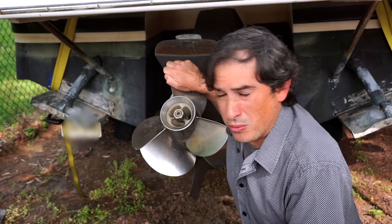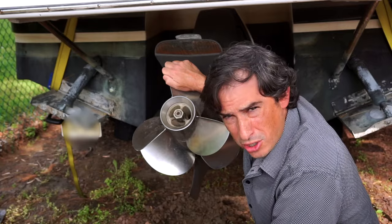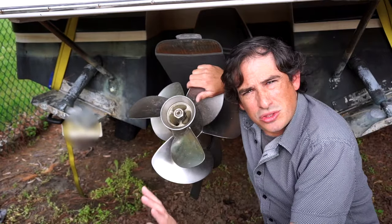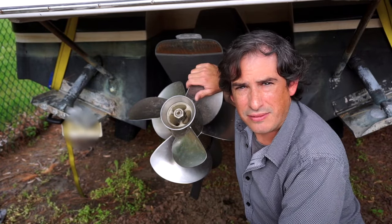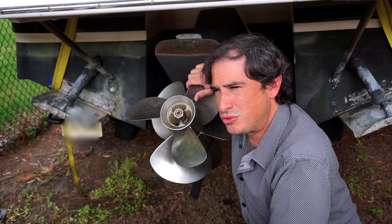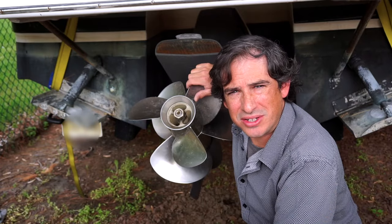Underwater lights can be installed anywhere underwater on a boat, but typically on smaller boats like ours, we're talking about putting them in the transom. The fact that they're underwater lights means that at some point you probably have to drill a hole under the water. And anytime I have to drill a hole below the waterline in my boat, I get a little touchy about it.